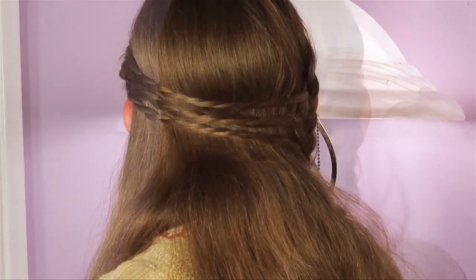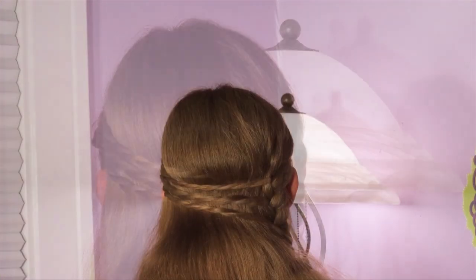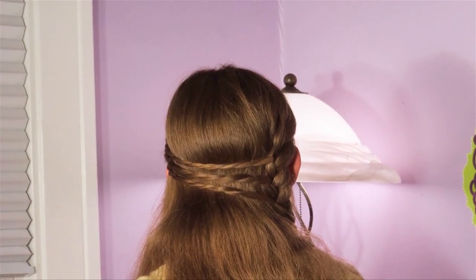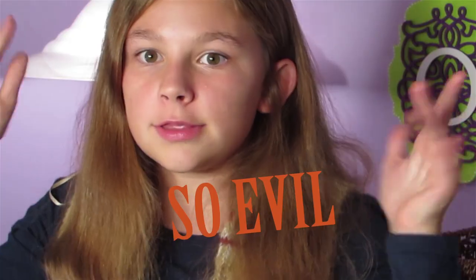Since it is the month of October and it is getting chillier by the day, I thought this would be a really great fall themed hairstyle for everyone. October is also the month of spooky Halloween themed videos, so for next week I will be doing a surprise DIY costume — be prepared for that. And now, finally, we can get started.